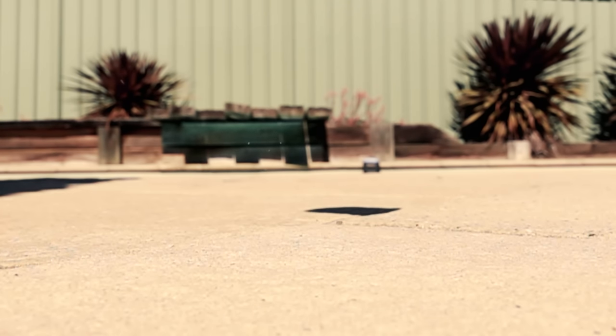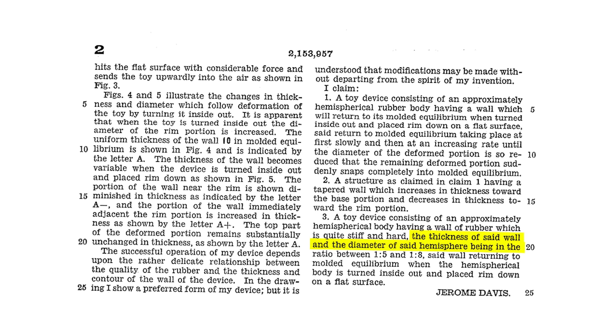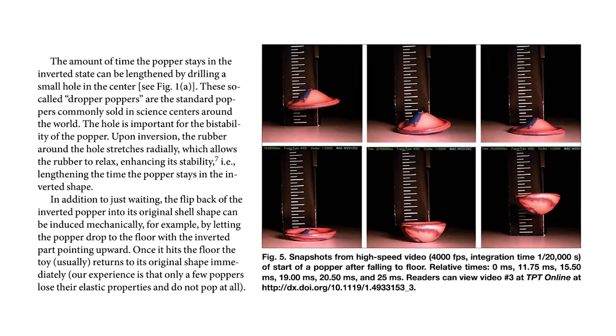Let's try recreating our own pop ball in the workshop. I took some measurements, looked over the patents and read the scientific research, before designing my own version.